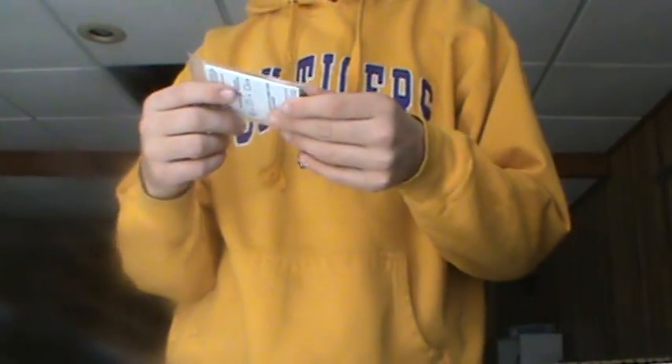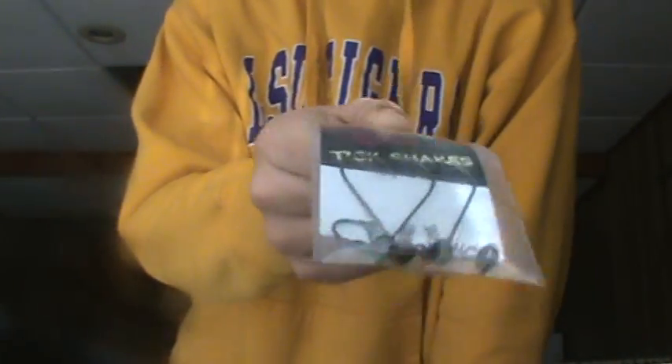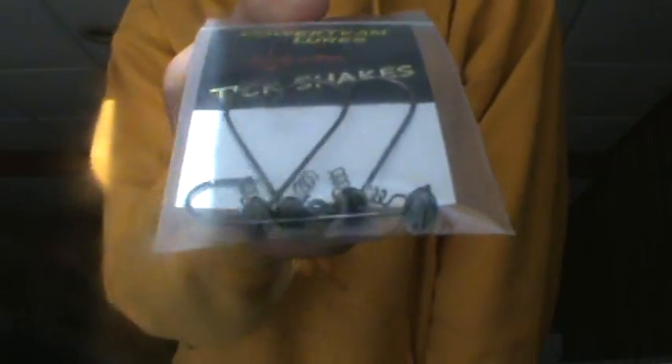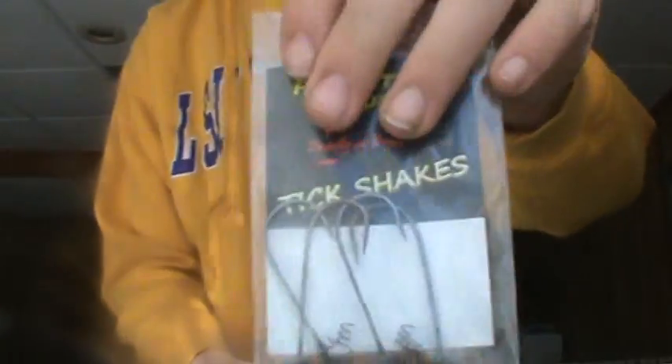I got some Tick Shakes — they're shaky heads, great for their 7-inch Ticklers. This is 1/8 ounce and 1/4 ounce.